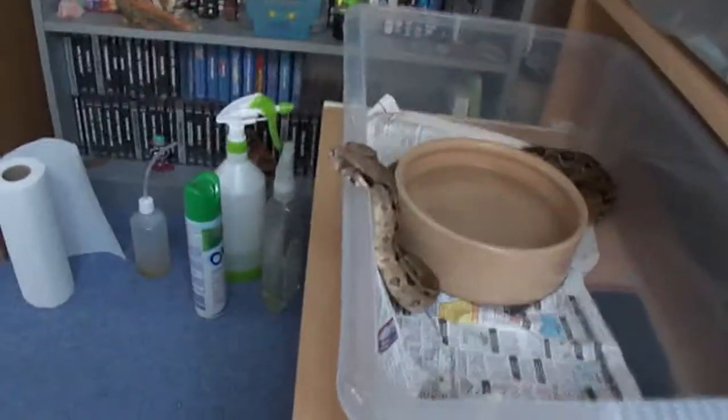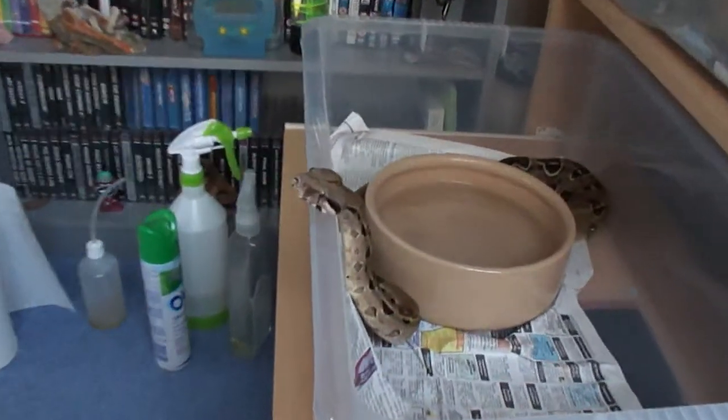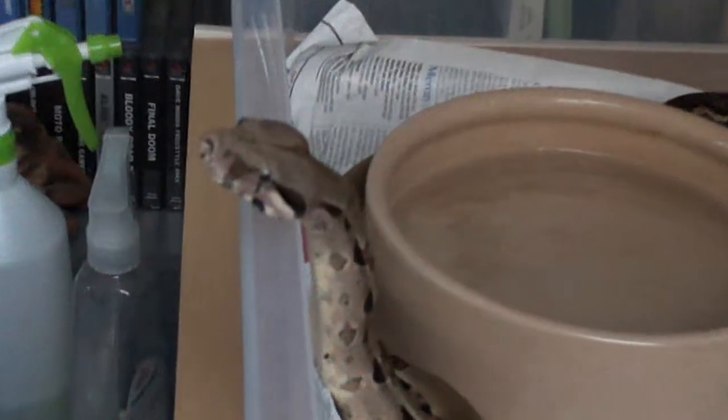He's in a feeding response at the moment because it's a bit dusk out — it's dusk outside at the moment. But you can see him.